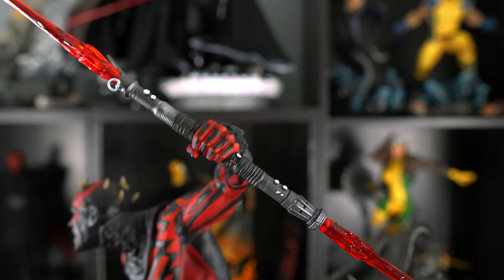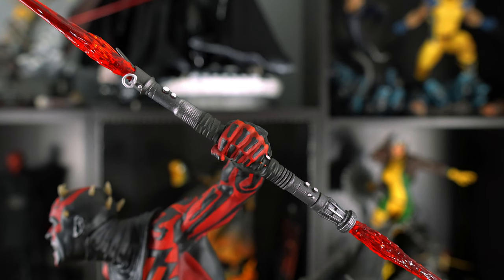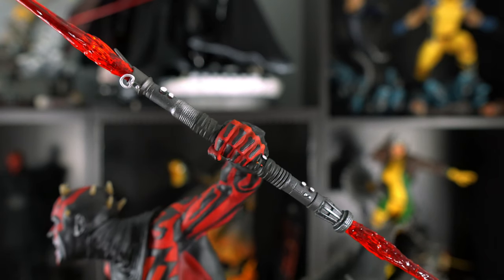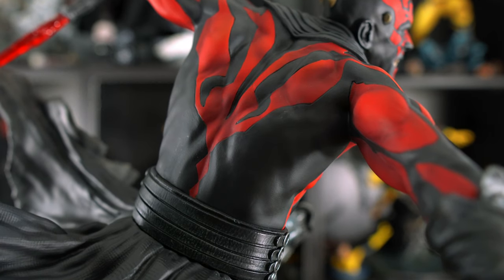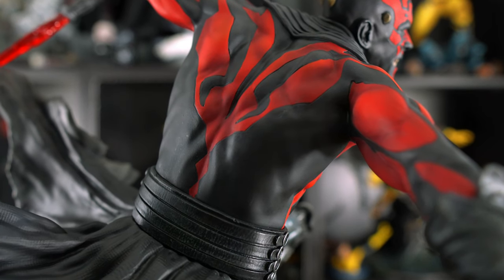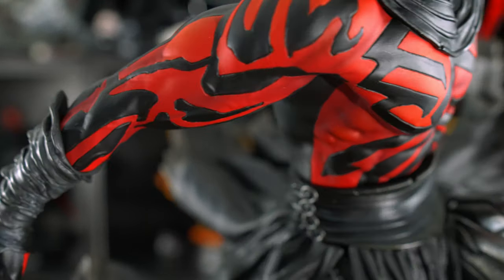Now the double-bladed lightsaber — the hilt is a hybrid between his old and new hilt. The bottom part is the old version and the top piece is the newer hilt. I love the Mythos aspect of the hilt design. Moving to the body — his red skin is so vibrant and I really love the tattoo patterns etched into his skin all over his body. The anatomy sculpt on his back and chest is excellent. The Kajarak brothers did a great job sculpting this whole piece — they are legends in the sculpting game.